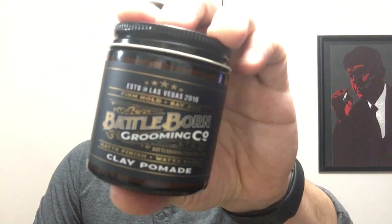Hey guys, it's Brandon, aka The Workman's Pomp. Today I'm going to be doing sort of a follow-up review to a company that I did some reviews for quite a few years back. The company is Battleborn Grooming Company. I've been waiting for these guys to put out something new for some time now because I liked their original products.